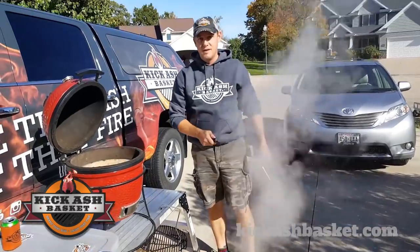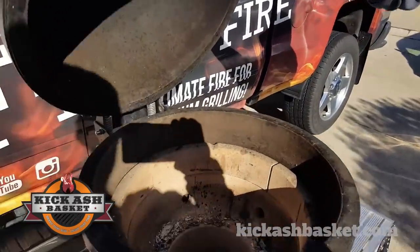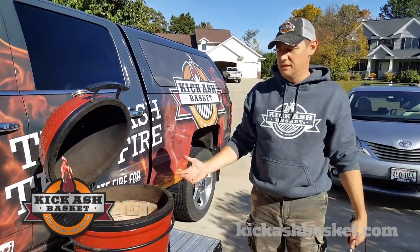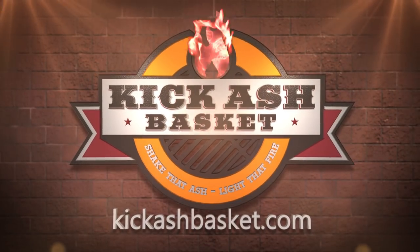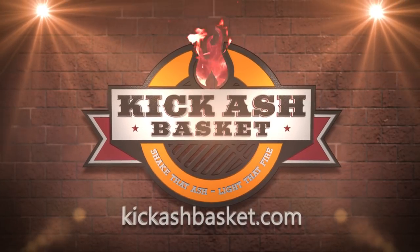Whew! It's all steamy — look at that. Now just leave that Joe Jr. open. Let that baby cool off. It'll take 45 minutes or so. Be ready to go into the game. See ya! We'll be right back.